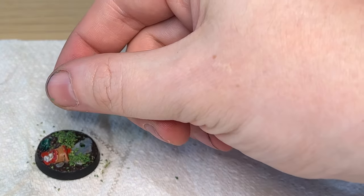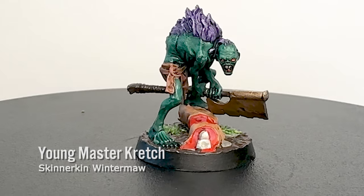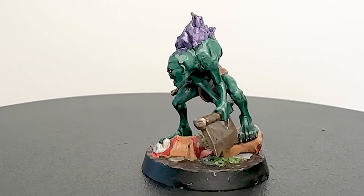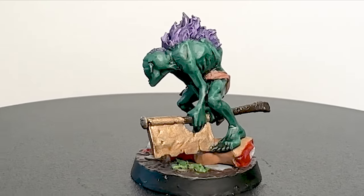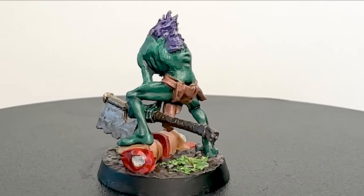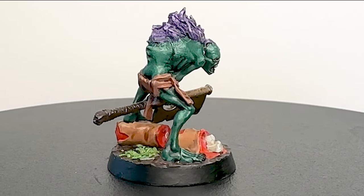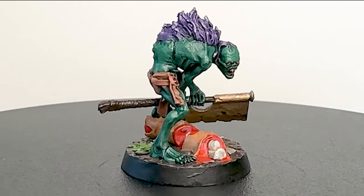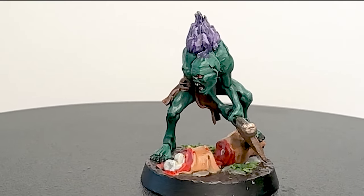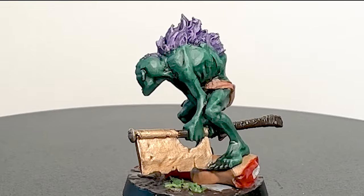Here's the finished model. The skin color is quite dark but I do like the textures and depth from using the contrast paint and the dry brush technique. It's super easy to paint — I really recommend this warband for any beginners wanting to get started in the hobby.